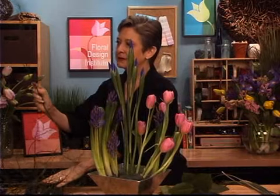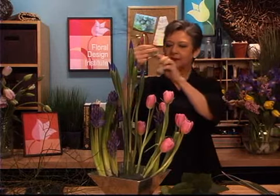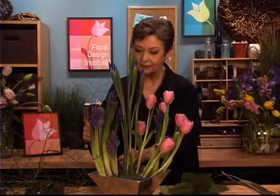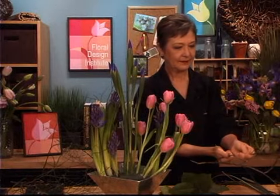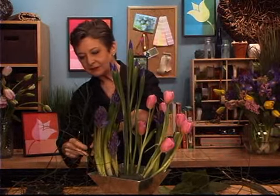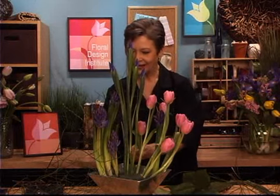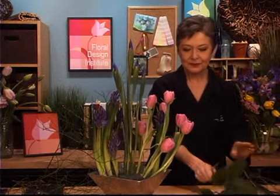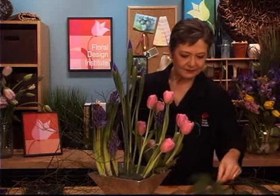I'm going to use the deciduous huckleberry to create a support system — I want to give both visual and actual support for my hyacinths, so that as they continue to grow, this foliage will help keep them standing upright because it's surprisingly strong. Each of these branches has a very strong backbone I can use to support, and it helps hold everything in place so that as it grows, they won't flop around. Then maybe for the tulips, coming in with a bit of the salal — again, visual weight. That green is so fabulous, tucking it down in and helping to cover some of the mechanics.